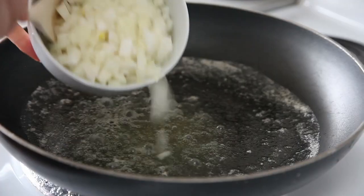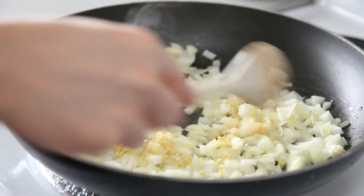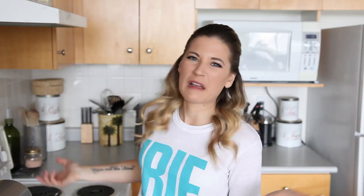The first thing we're going to do is heat up our vegan butter in our pan. We're going to add in our onions, garlic, and ginger, and cook that for about four minutes until it's translucent.